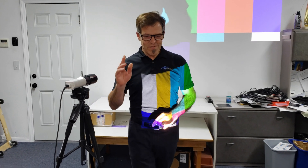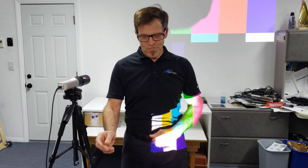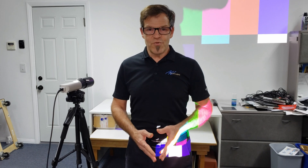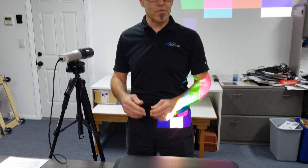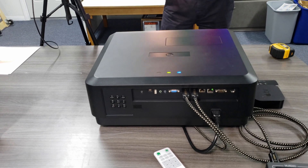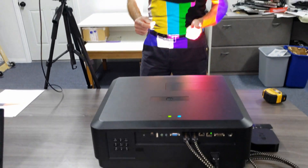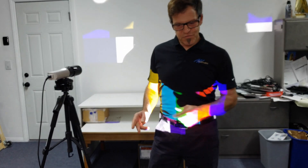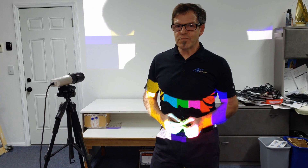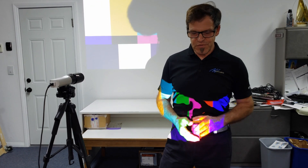Today we have the new Digital Projection eVision 4000 4K, the latest projector and newest addition to the eVision lineup that Digital Projection is going to start shipping in December. What makes this projector truly unique from the others currently in the lineup is that this one is smaller, lighter, less expensive, quieter, and in many respects has more advanced features. So it truly is cool for custom installation.